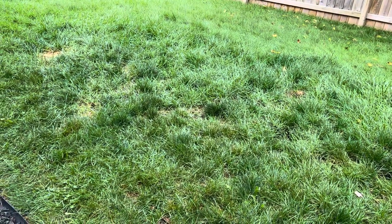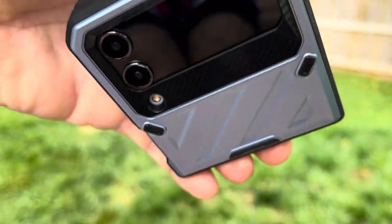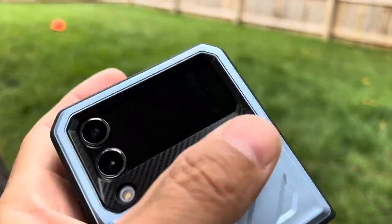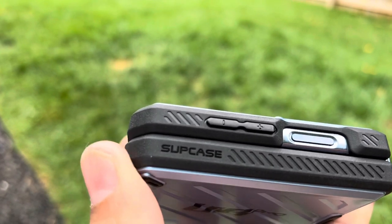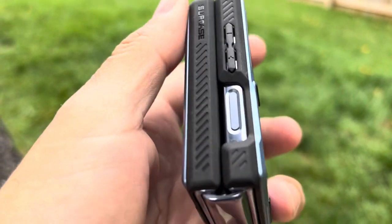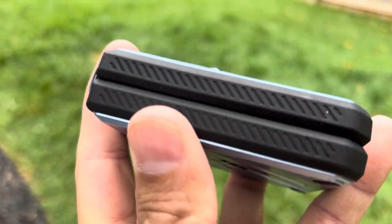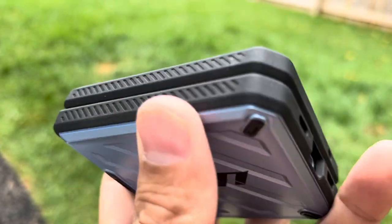Taking it out of the holster, you can see the camera is recessed so it doesn't get scratched up. If you lay it flat on the cover screen, it rests on these little feet to keep it off the surface. There are ridges all the way around, the volume markers are covered, Subcase branding is present, and the fingerprint reader slash power button is very accessible in any position. The cutouts are lined up perfectly on here, and there are little feet on the other side as well.